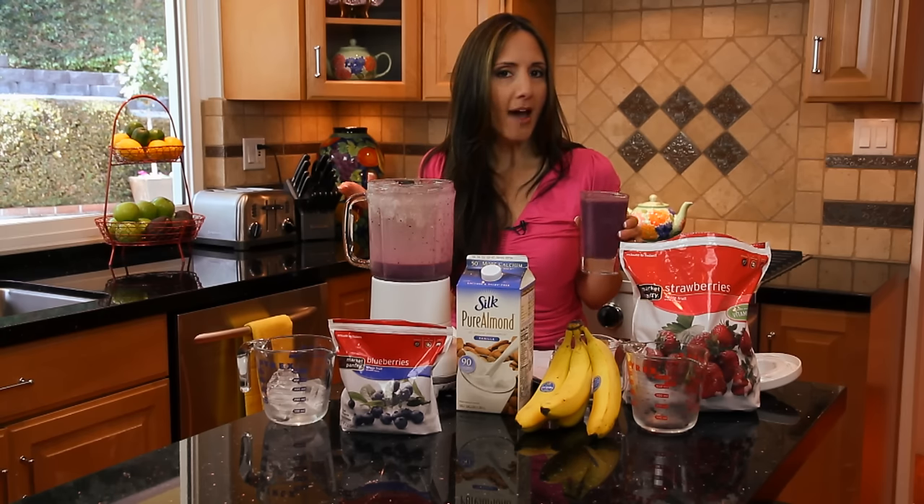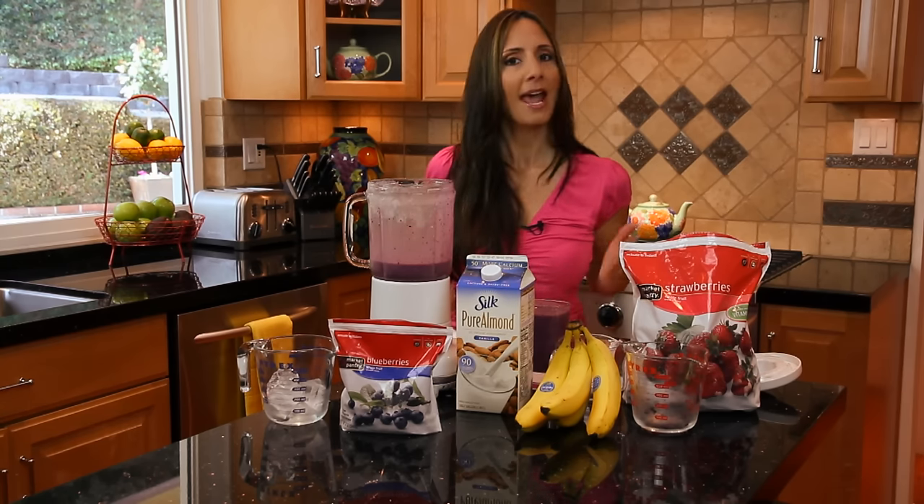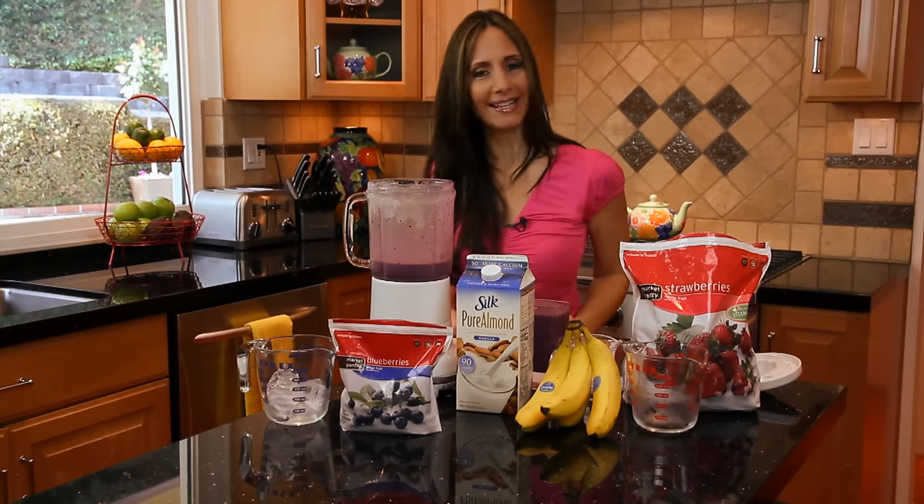So there you have it — your blueberry, strawberry, banana smoothie. For more recipes and diet ideas, check out my website, lisadefazio.com. As always, I will see you guys next time.